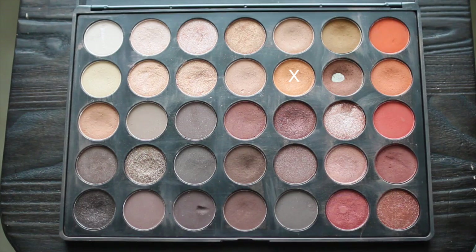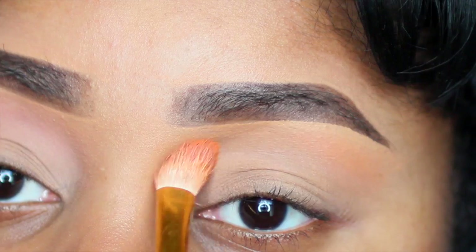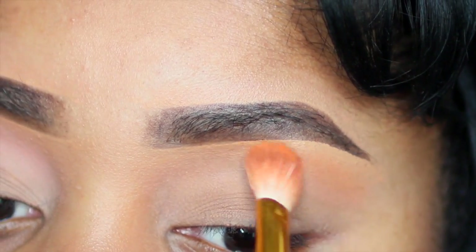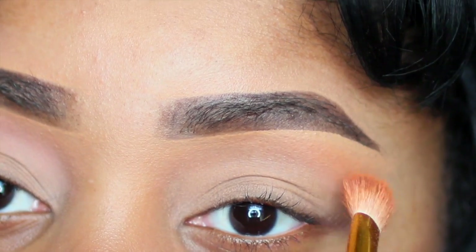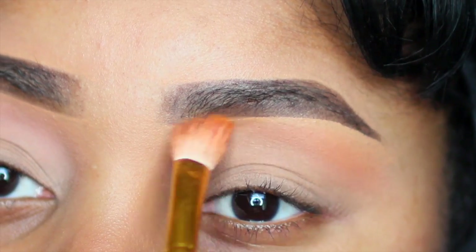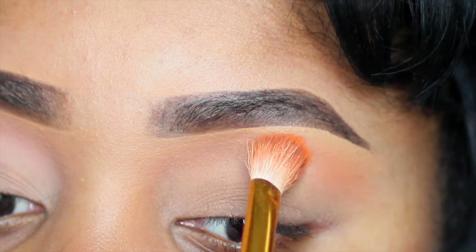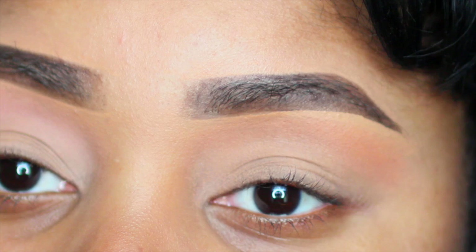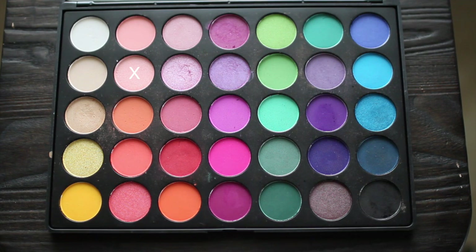Now I'm going to my Morphe 350 palette and I'm going to get this Camel color that I like to use as a transition color. I'm going to apply this right above my crease and underneath my eyebrow bone and just do window swipes with a tapered brush, which picks up colors really really easy. And just build that up for a nice transition for the next color.